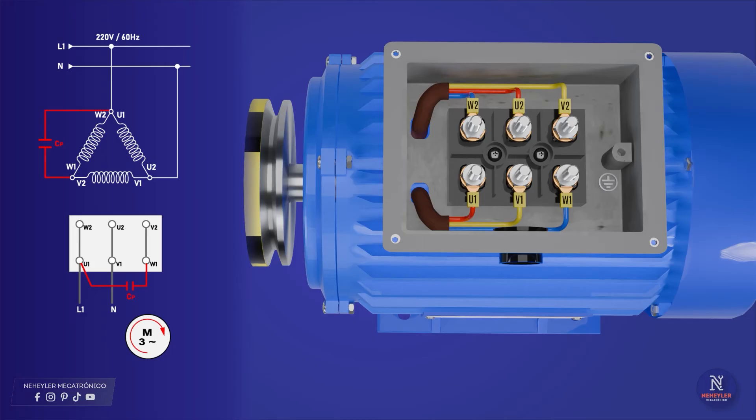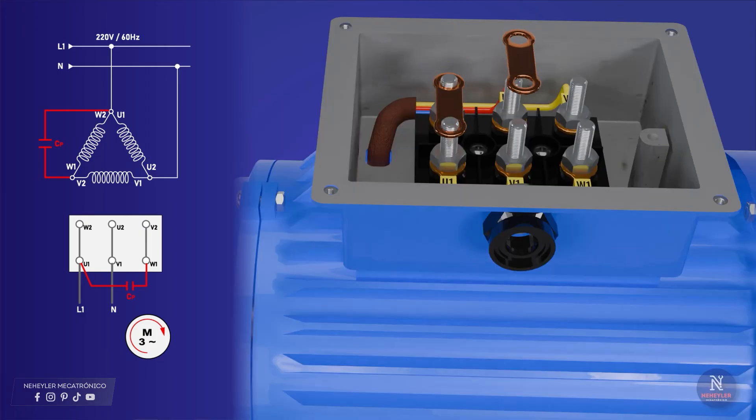At the bottom we have the terminals U1, V1, W1, and at the top we have W2, U2, V2, in that order, since it makes it easier in the triangle connection. Use metal strips to join the terminals U1 and W2, also join V1 and U2, and finally W1 and V2.